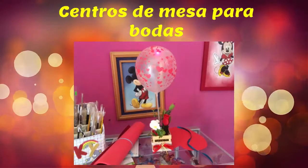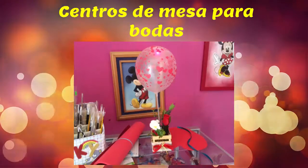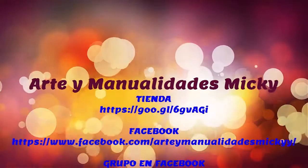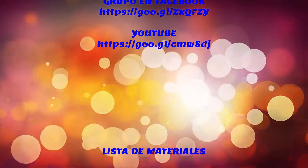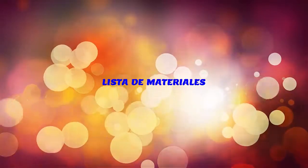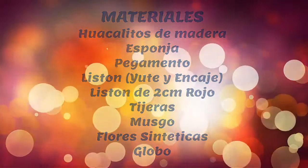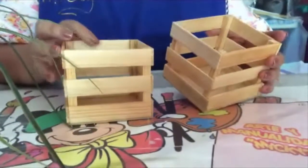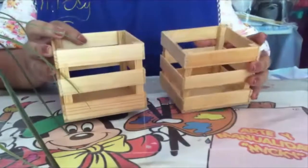Let's get started. We are going to work on the centerpiece for our vintage wedding. I am using these little wood sticks.